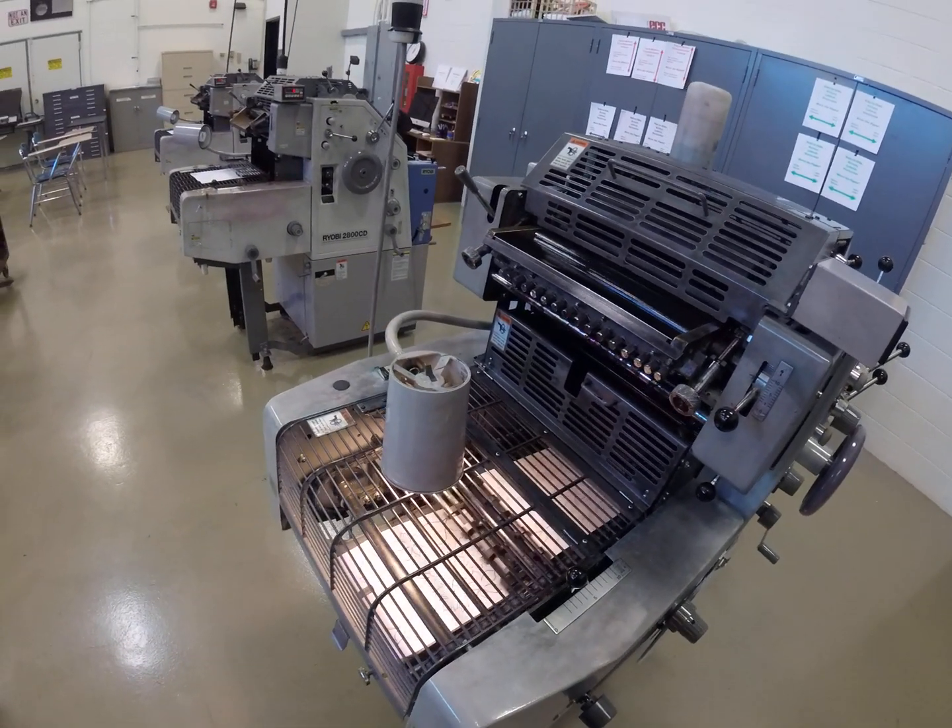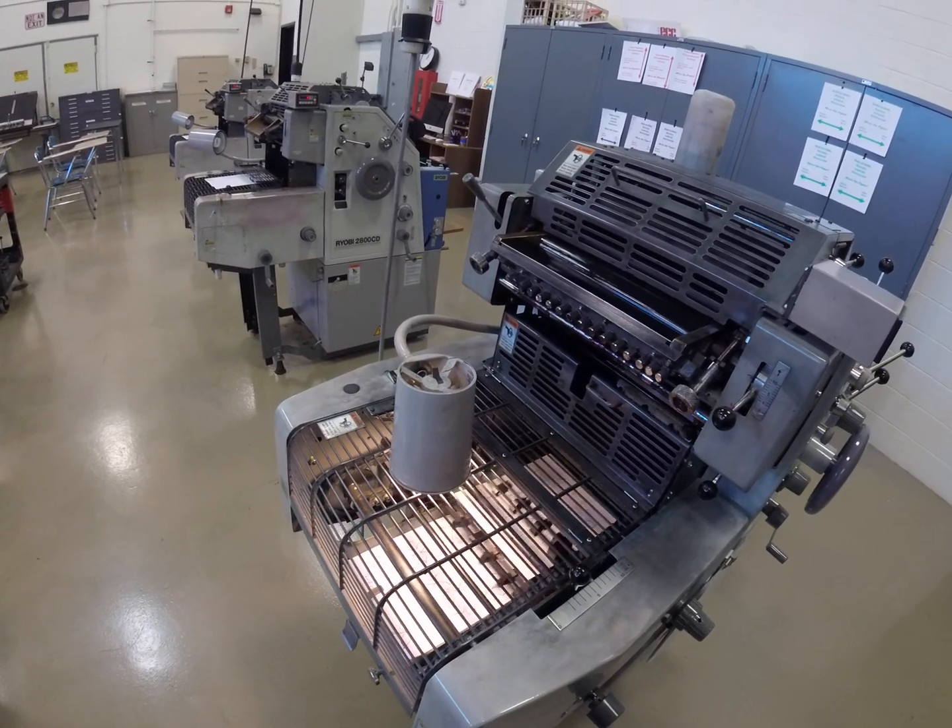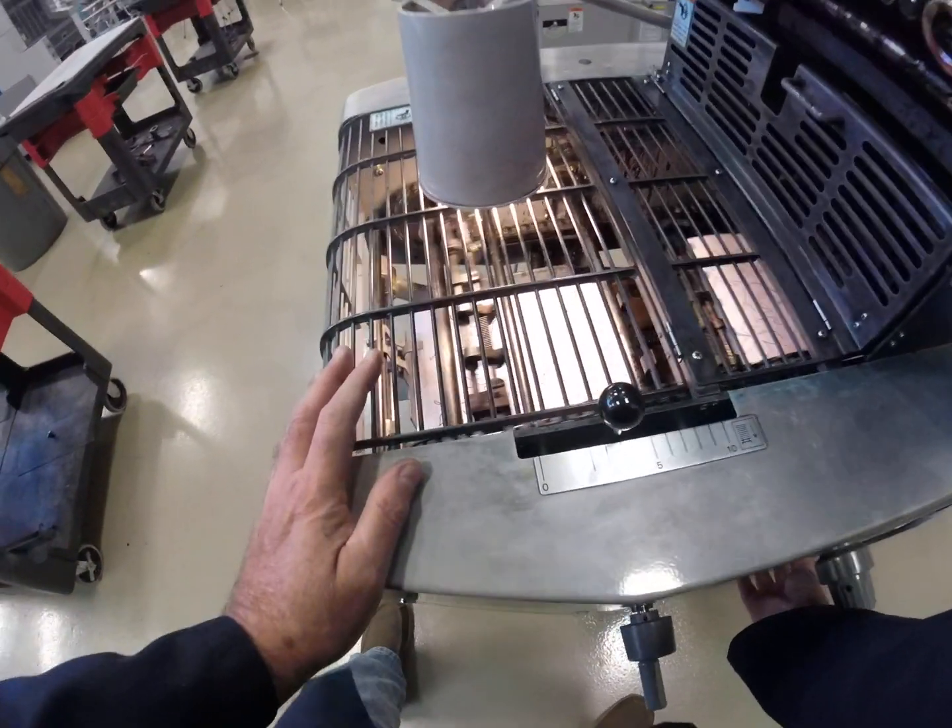Here's a demonstration of press speed. This is the slowest possible speed that the press is on. There's a crank handle here and a speed indicator here. That's the slowest possible speed. We're now going to speed it up.